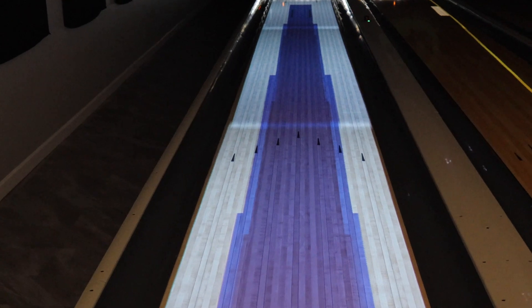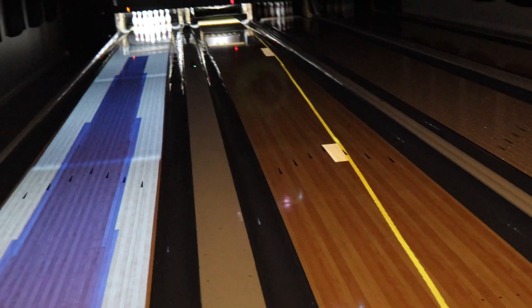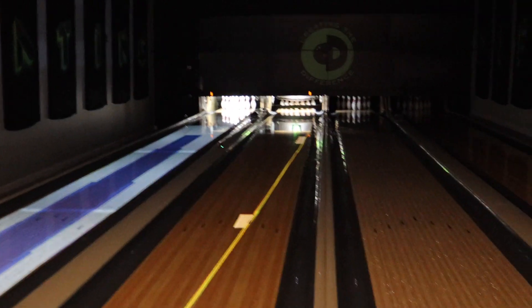You can see the pattern right here — dark blue means more oil, lighter blue means no oil. Once he gets it to the friction, that ball recovers. As a result, it recovered a little too much. So we'll have him throw it again.